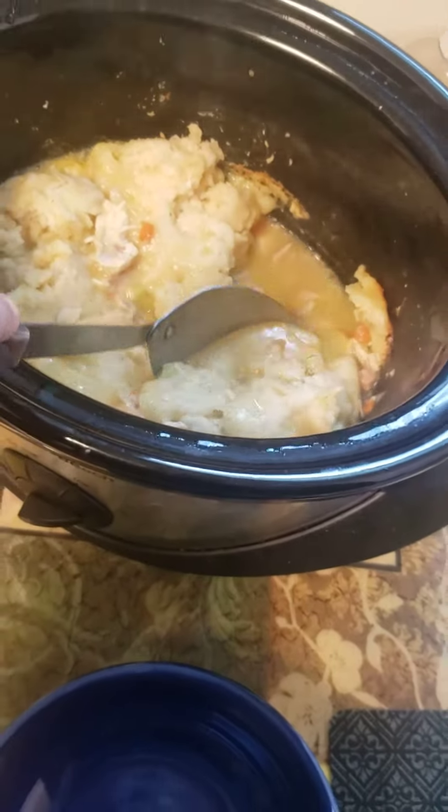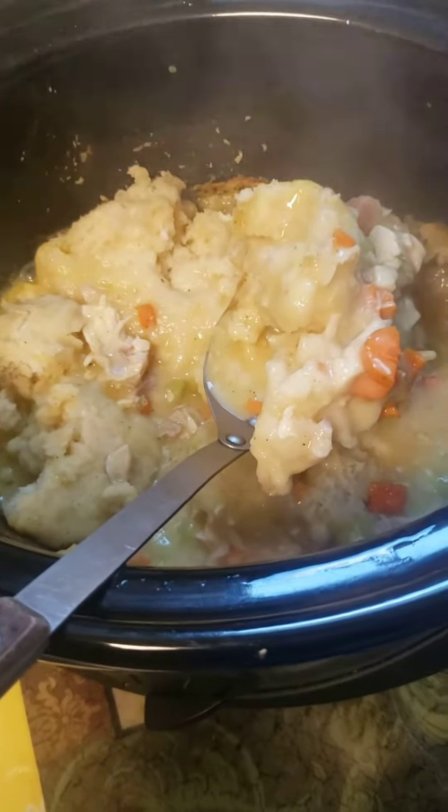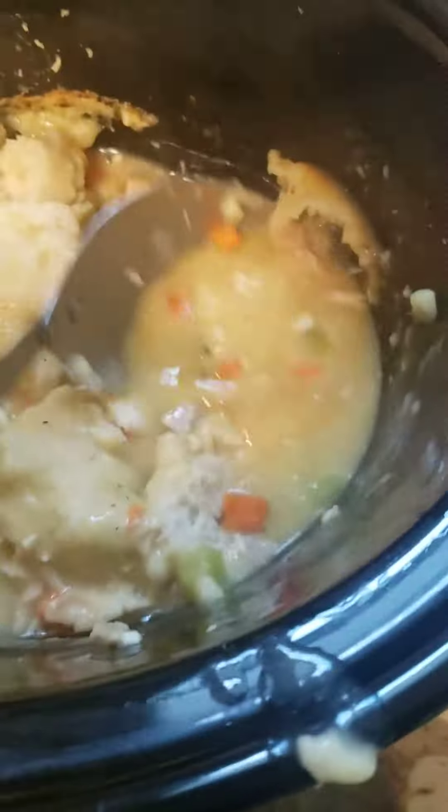Hey everyone, I made chicken and dumplings. Thank you, Pink Fairy — I followed her recipe to the T.